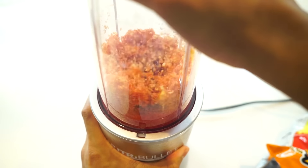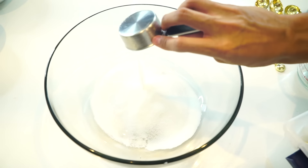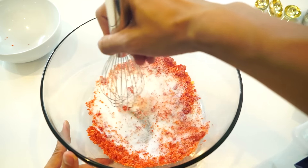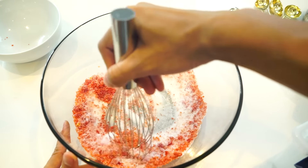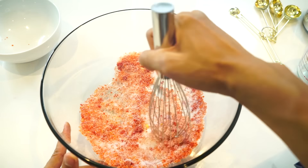You just want to blend those bad boys up, blend them up real nice. Separate into two bowls. Get some sugar, get some more sugar, more sugar. Put the hot cheetos in there and mix it in with the sugar — nice and neat like this. Just keep mixing until the hot cheetos are infused with your sugar.